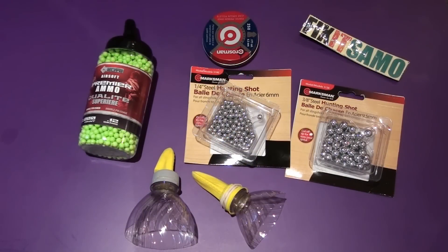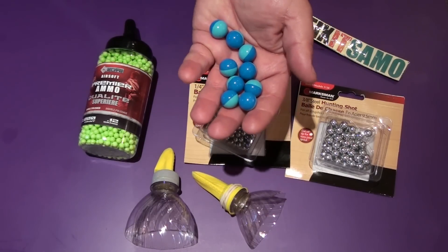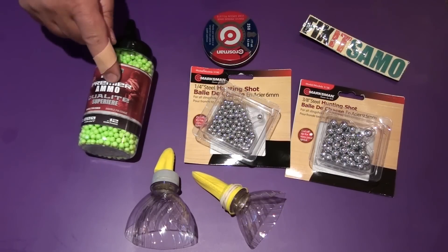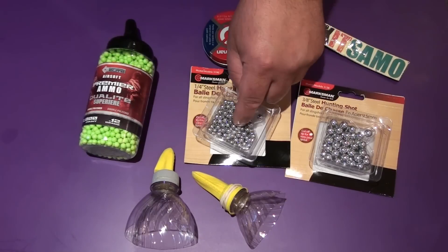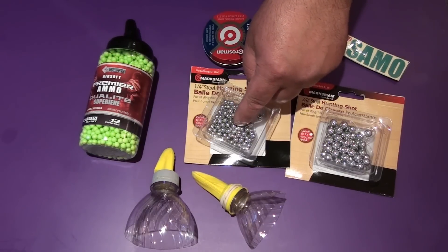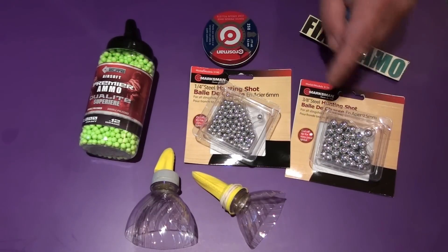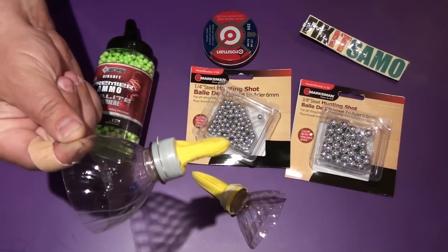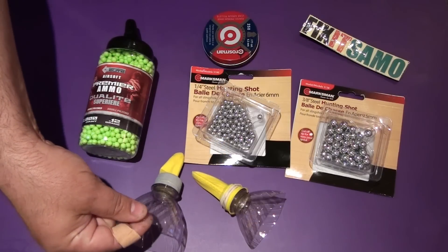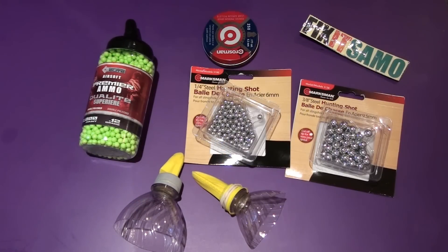Hello YouTube, welcome to Fixed Salmon channel. Today I'm going to show you an unusual way on how to shoot paintball bullets, airsoft bullets, including lead airgun pellets, quarter inch steel hunting shot, and 3/8 steel hunting shot. It's never been seen on YouTube before — this is the first time I'm doing it, and you're gonna see it's very powerful and very strong.